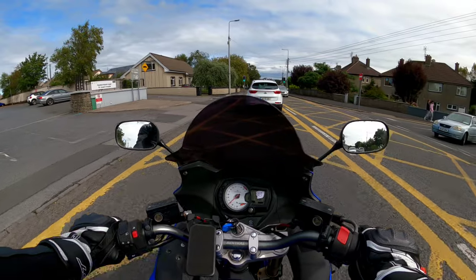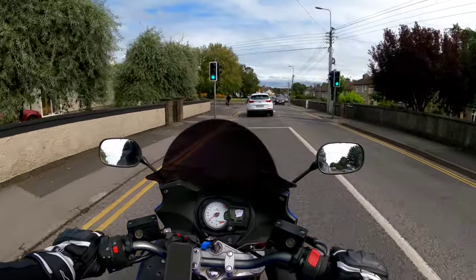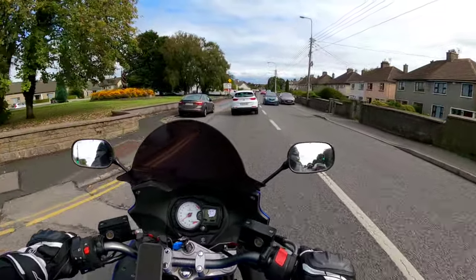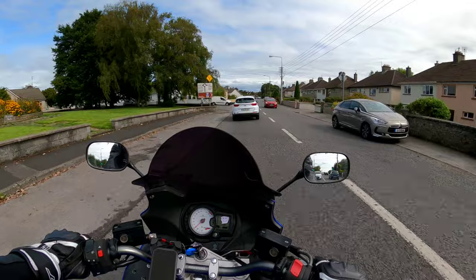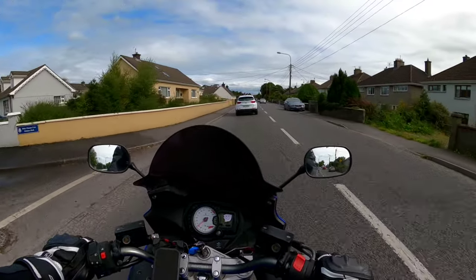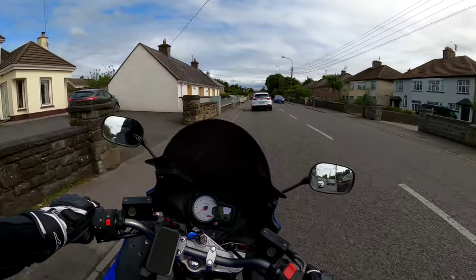Put them in the oven at 200 degrees for 20 minutes. When I tell you — the missus came home, thankfully she's into bikes and she's pretty cool — but my god, the smell. The kitchen was kind of filling up with smoke. I said, oh, I'm in trouble here.